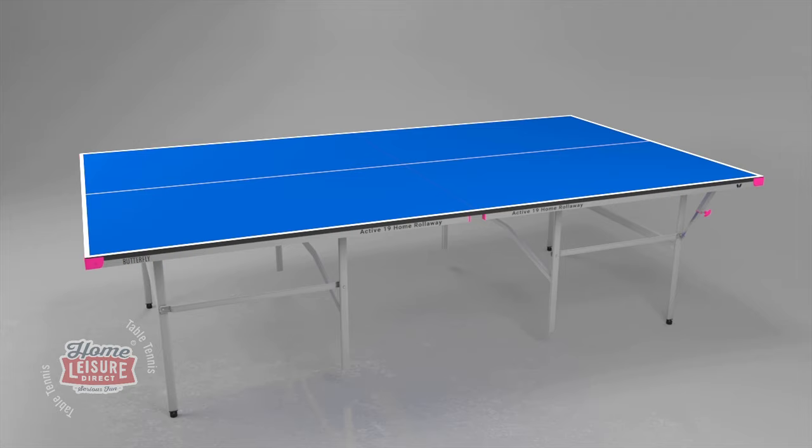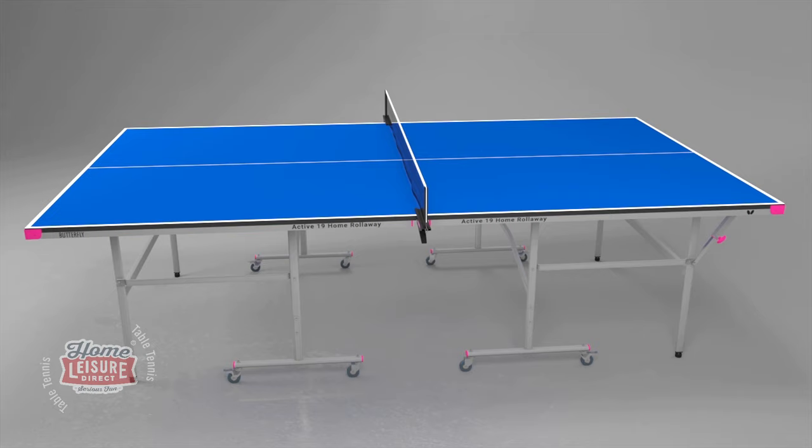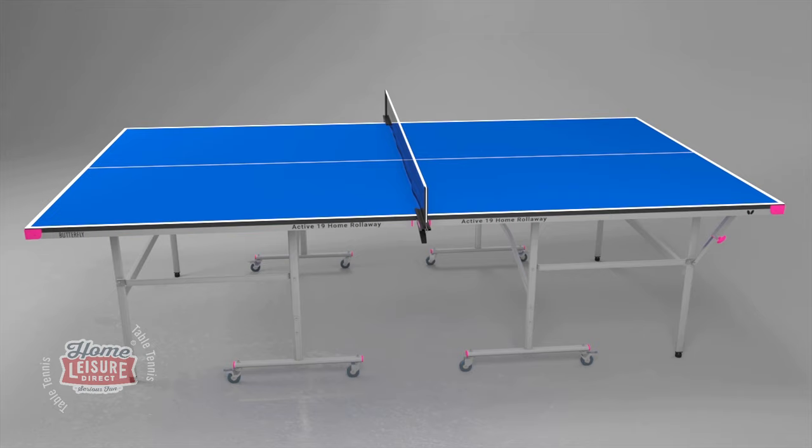The Butterfly Active 19 Home Rollaway Table is delivered ready assembled, so you can be playing within a few minutes of receiving your table. All that's required is to attach the wheels and fit the net and post set. You're now ready to play.